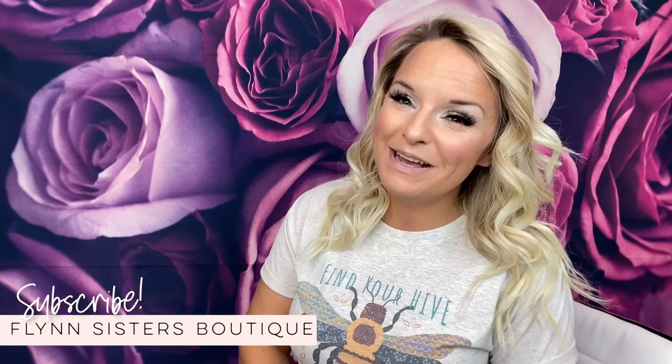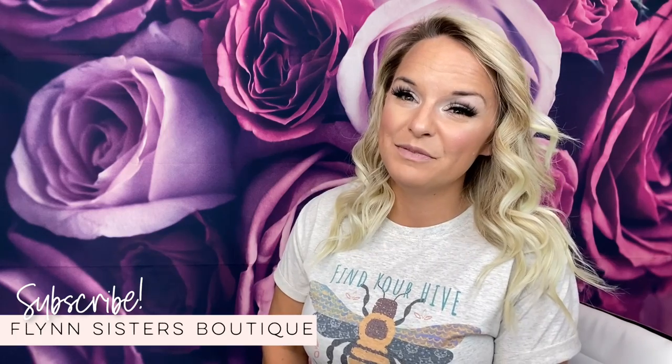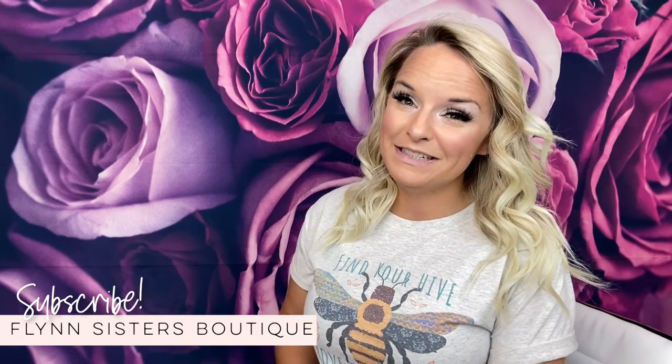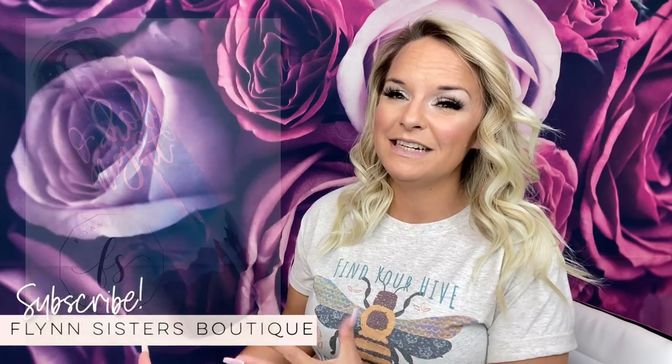Hey guys, welcome back to my channel. I'm Jessica Flynn and I am the owner and maker of Flynn Sisters Boutique. Today we are going to be doing a tutorial on my nativity scene cup, or the 'Oh Holy Night' cup. This is one of my most favorite designs.